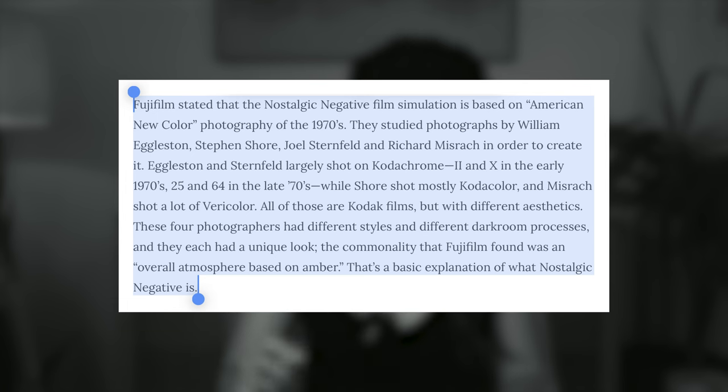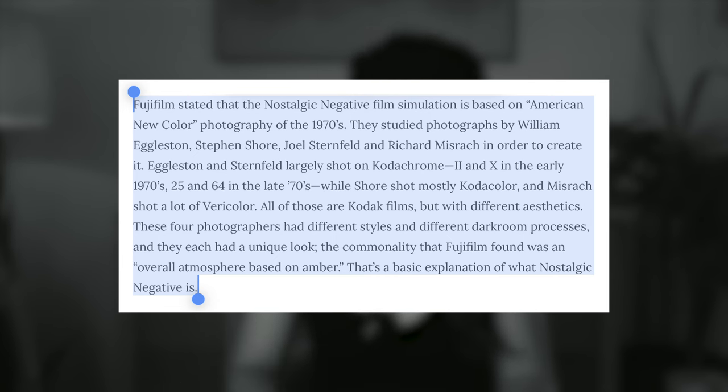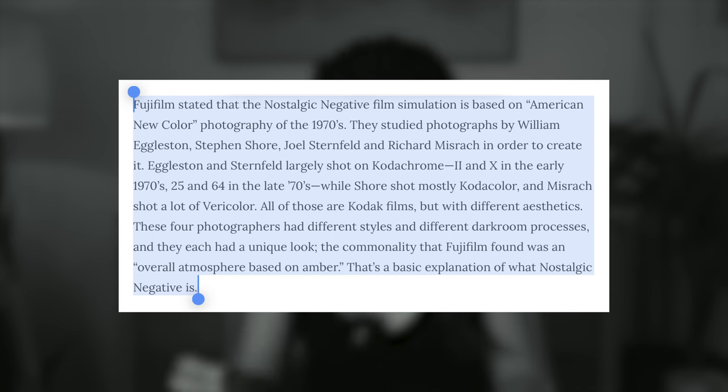Did you see how good it looks? This is why it is one of my favorite color profiles. It is a custom profile called Nostalgic Negative. Fujifilm stated that the Nostalgic Negative film simulation is based on American New Color photography of the 70s. They studied four photographers and while they had different styles and different darkroom processes, they each had a unique look. The commonality that Fujifilm found was an overall atmosphere based on ember. That's a basic explanation of what Nostalgic Negative is.